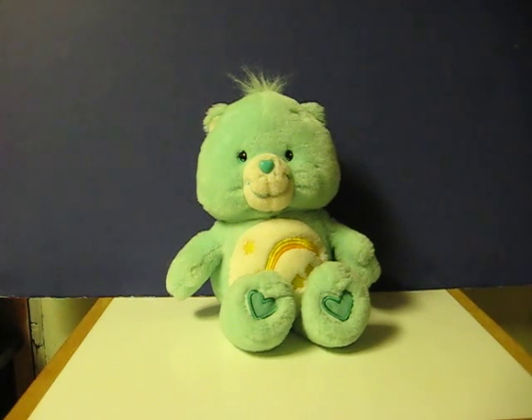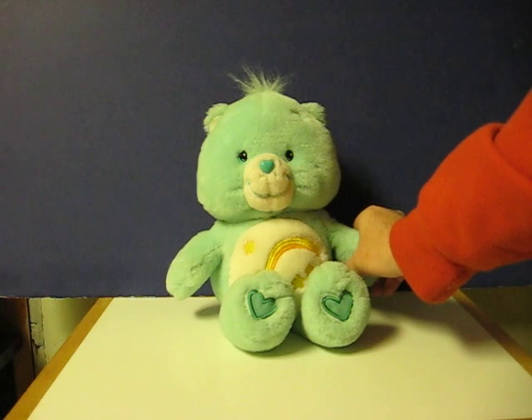This is a Care Bears Interactive Wish Bear that is going up for sale, and this is just a quick demonstration to show how she works. This one works stand-alone. All you have to do is squeeze her paw.